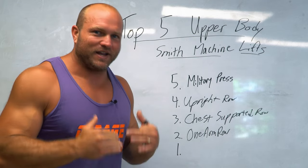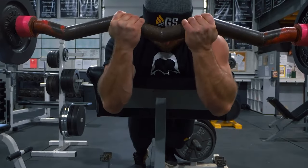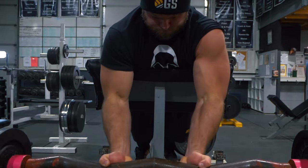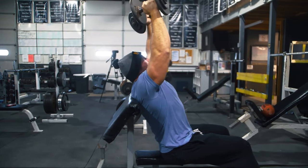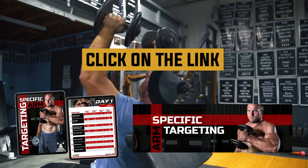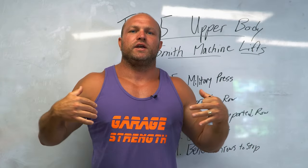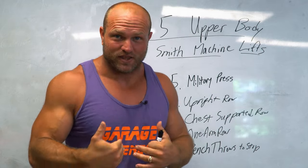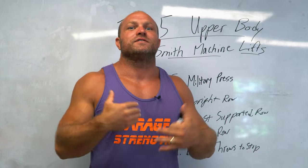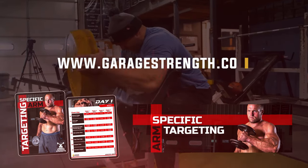Before we go into the number one exercise — if your arms are small and you're sick of barely filling out your sleeves, click on the link down below. We've got a whole 12-week arm targeting program to help you increase the size of your bicep, the size of your tricep, and the strength of your entire arm. Head over to garagestrength.com and pick up that specific arm targeting program today.